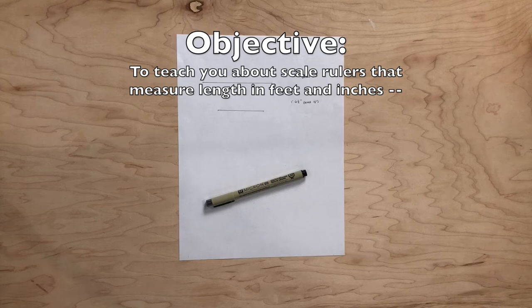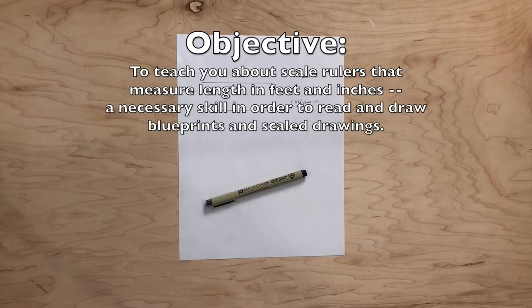Objective. This video is designed to teach you about scale rulers that measure length in feet and inches. It is worth noting that there are a variety of scale rulers. For example, there are metric, engineer, and architectural scale rulers with different scales marked. These skills are necessary in order to read and draw blueprints and scaled drawings.